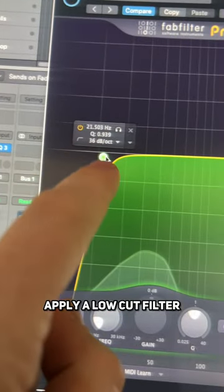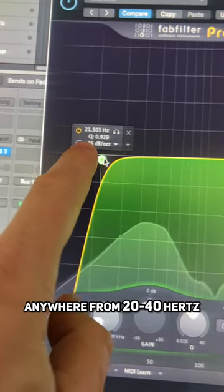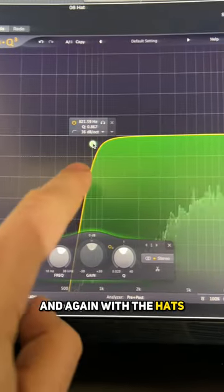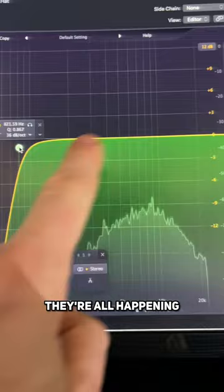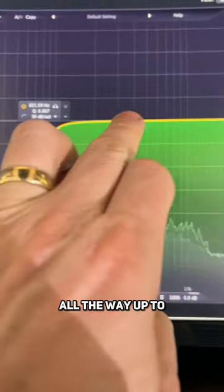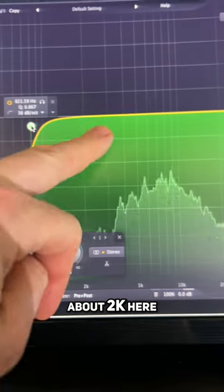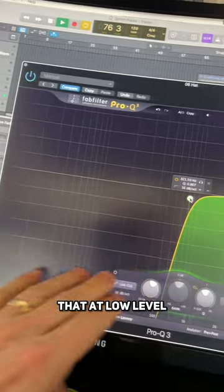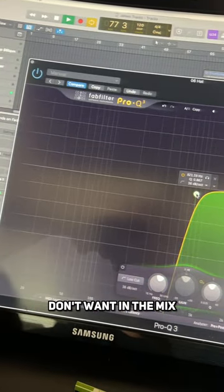When you have a kick, apply a low-cut filter anywhere from 20 to 40 hertz depending on the genre. Again with the hats, they're all happening in this high area here, so you want to go anywhere from 500 hertz all the way up to about 2k, because you can see there's loads of information happening here at low level that we just don't want in the mix.